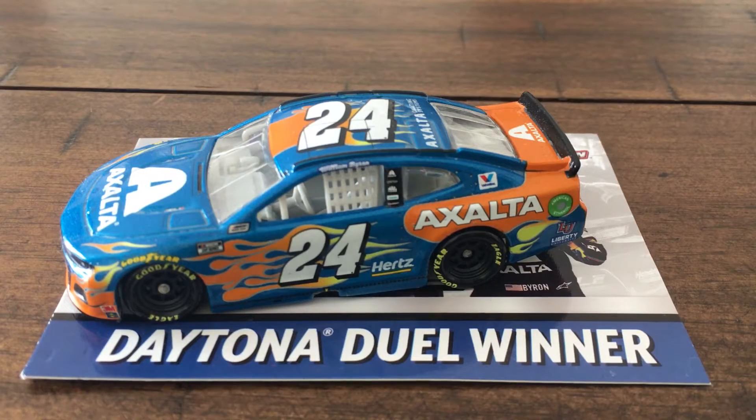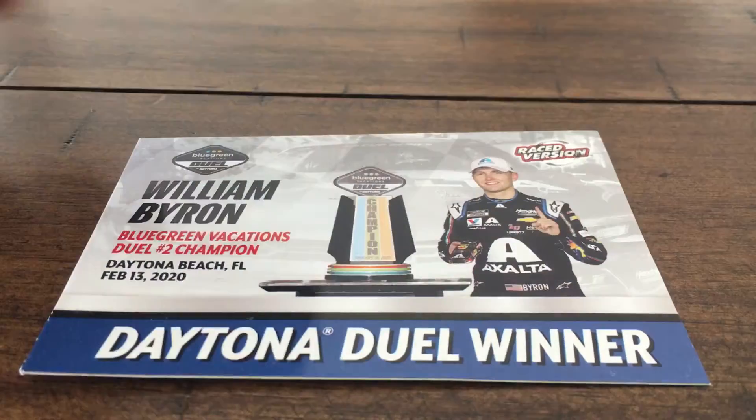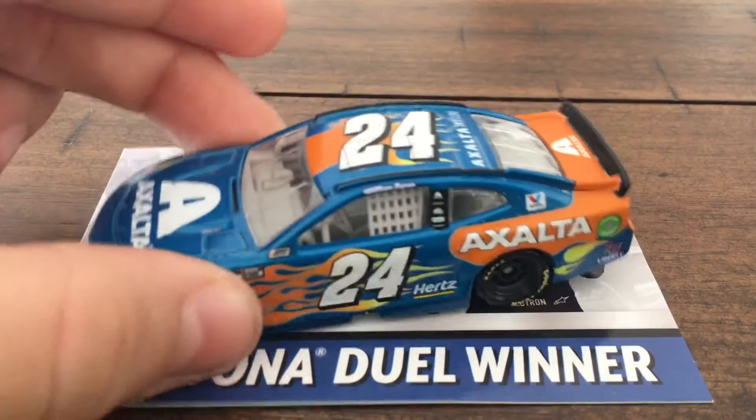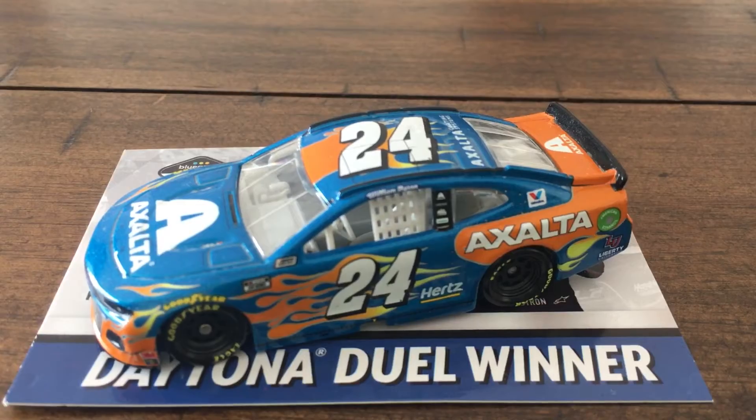Hello everybody and welcome back to another NASCAR DieCast review on the Ty Gibbs Fan 2021 channel. Today we are going to be reviewing William Byron's 2020 Daytona Blue Greens Vacation Duel 2 winner — the Exalta Seaglass Chevy Camaro Z01 1LE. Let's get into it.